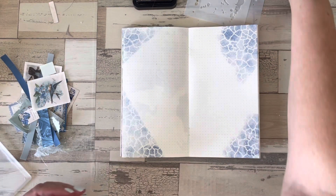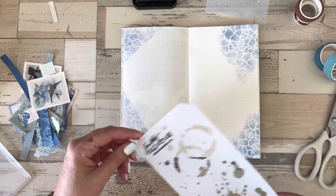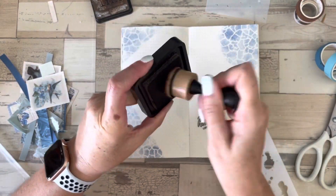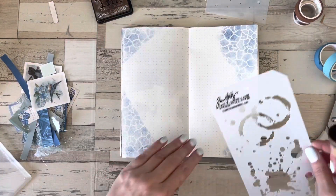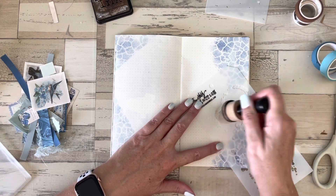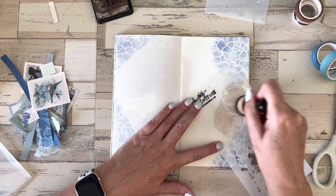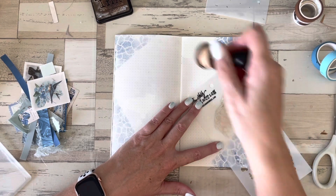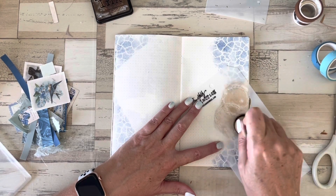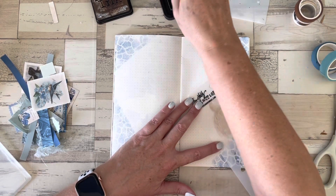Now I'm going to use the other stencil with the brown ink. I love this coffee stain and drip stencil, so I'm going to take some of my walnut distress ink and put some of the coffee stain circles or rings over here. At this point I don't really know how much of this is going to get covered up by the collaging that I'll do, but it doesn't really matter. If I want to add some additional stencil afterwards I can, or if I feel that's enough, that's fine. Right now I'm just building up layers — this is the base layer of my journal page.